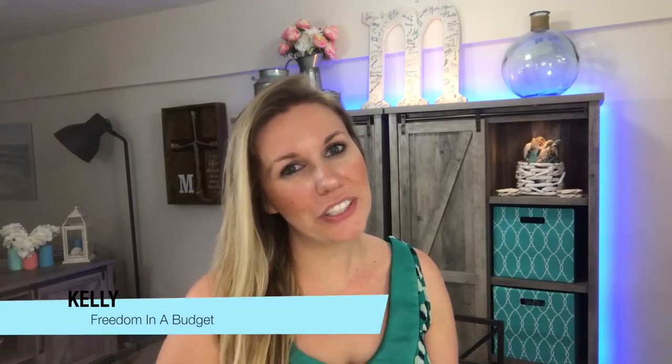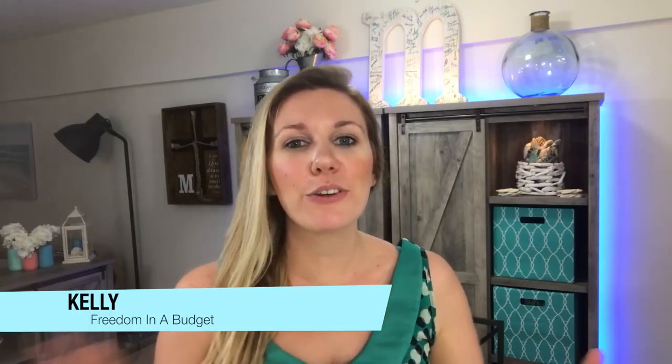Hey guys, welcome to Freedom in a Budget. I am Kelly, and I'm so excited to team up with Kate and James and a bunch of other really great YouTubers to bring you some points-friendly side dishes for Memorial Day.